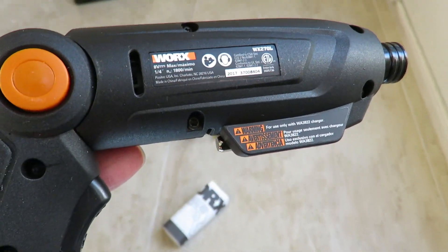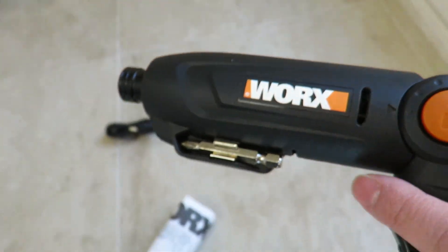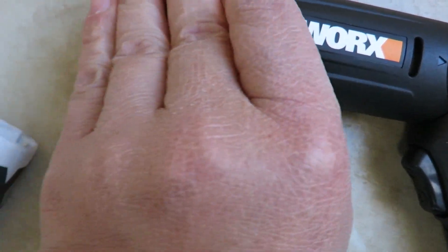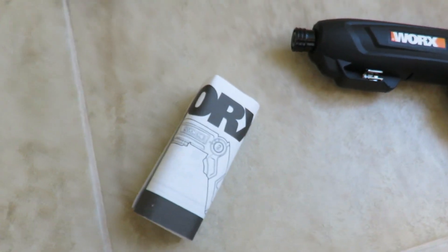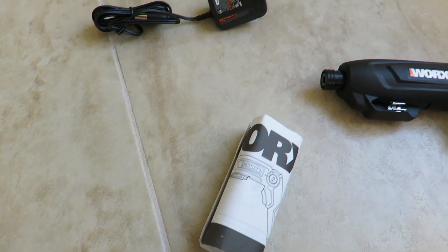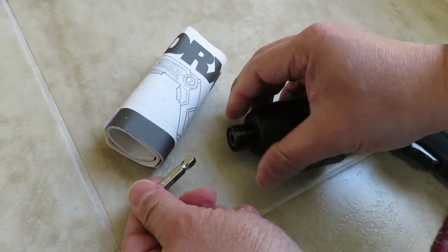A little more about it: it has three positions, and comes with one screwdriver bit. I don't know why they only gave one — at least give two or a couple different sizes. That's the negative part — only one bit. Seriously.